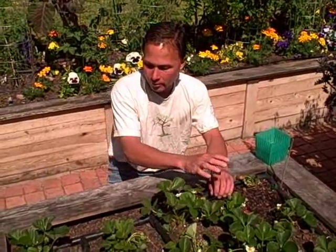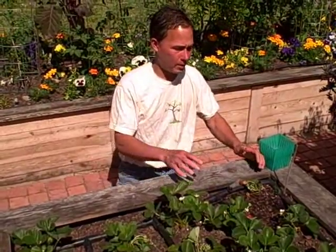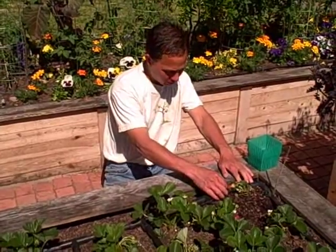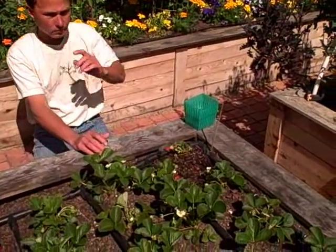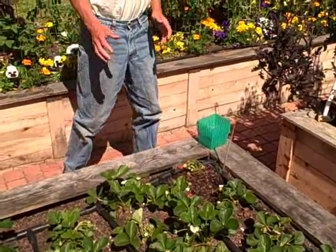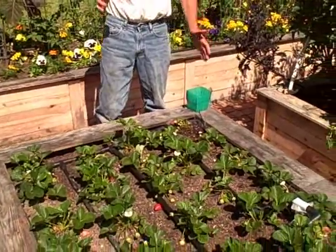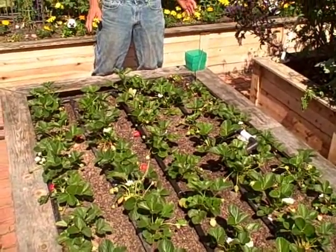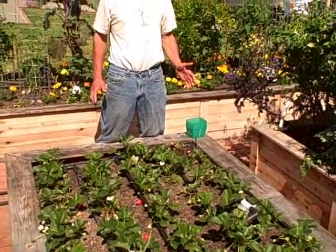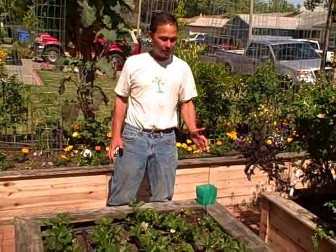That row also has the rock dust, worm castings, and regular compost that the whole bed got. And the last row had the gorilla grow and the dino grow. Looking at the whole bed, the gorilla grow and dino grow row has several plants doing pretty good, but most of them are not doing so well.